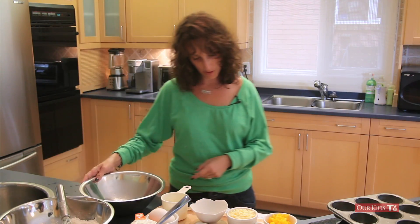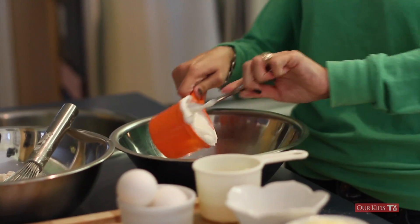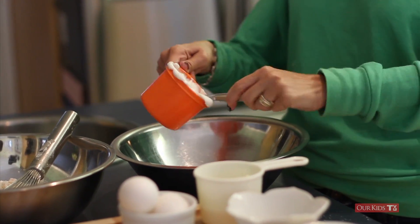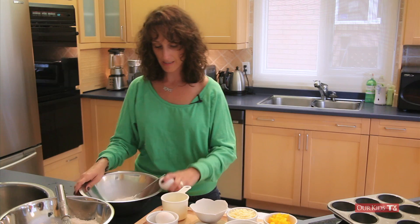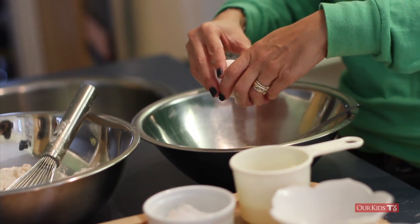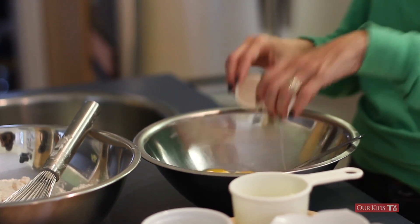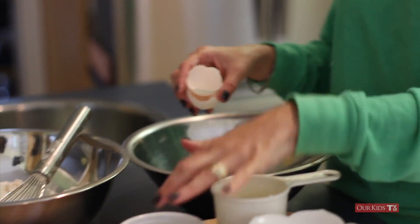Next we have a cup of Greek yogurt, which we're using because it's a lot thicker. Once into that we're going to add two eggs. Your kids might like to crack eggs — mine do too, except it always ends in disaster. So if you're going to let your kids crack the eggs, have them crack it into a dish first and then pour it in.